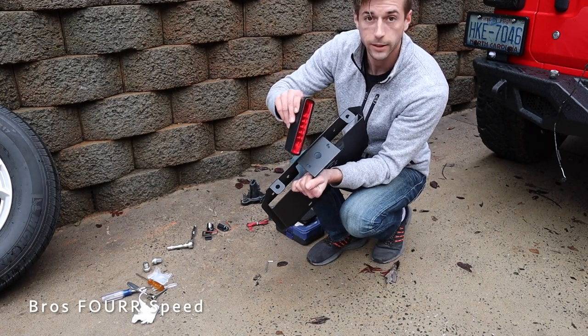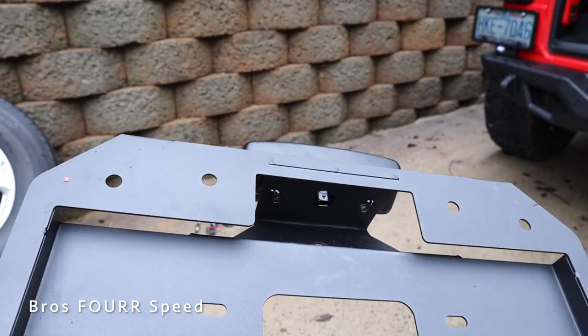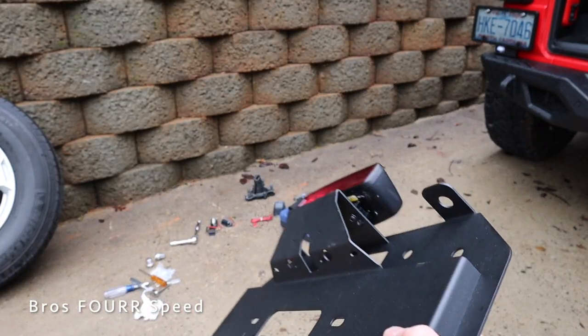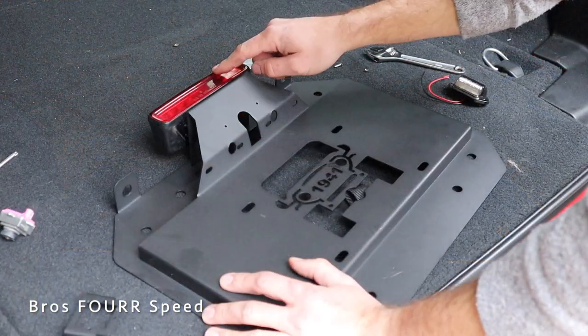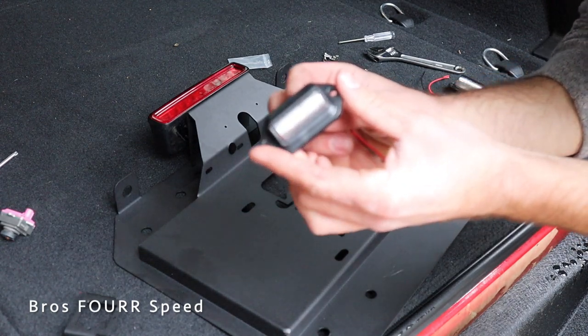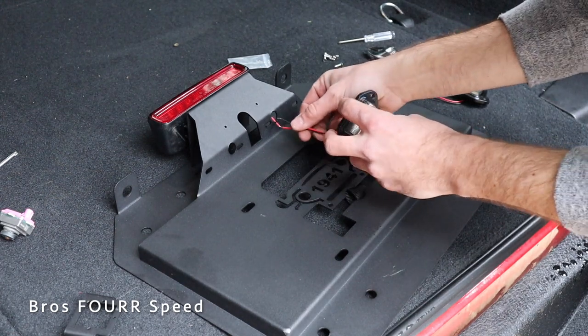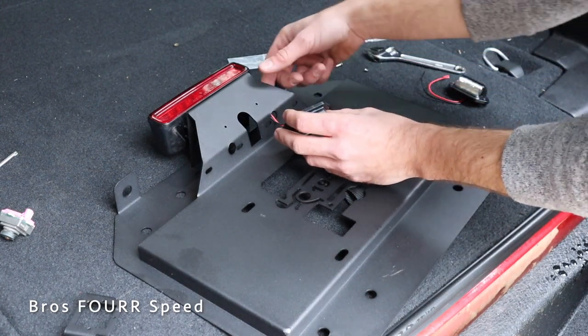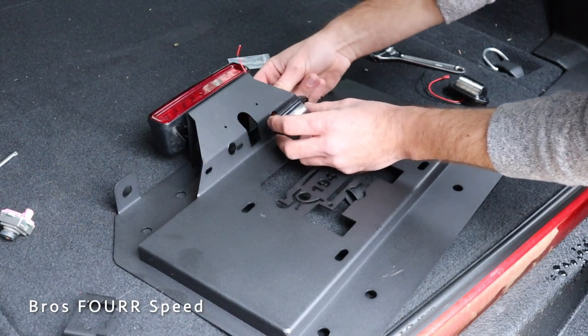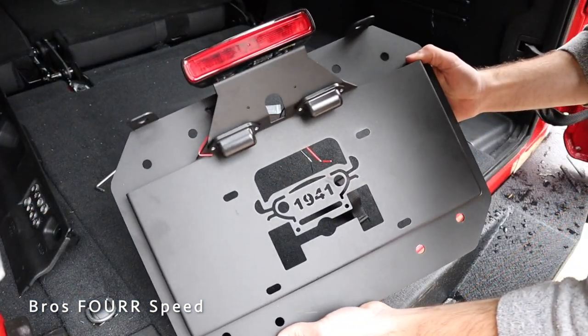Now for reassembly, we start with the third brake light. There are actually notches in the top of this bracket, just like the factory setup, which is really cool. We bolt that into place. With the third brake light mounted at the top, we move on to the license plate lights. The kit comes with two, and there's a hole on both sides. I'll run the wiring through the back and mount them with the supplied hardware.